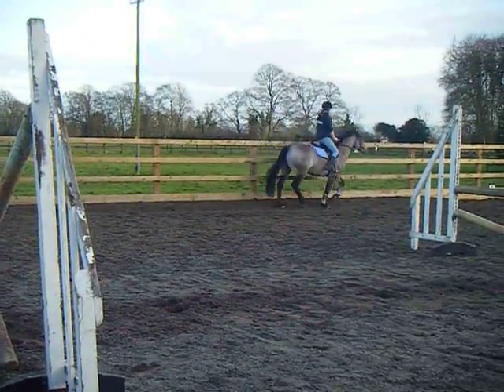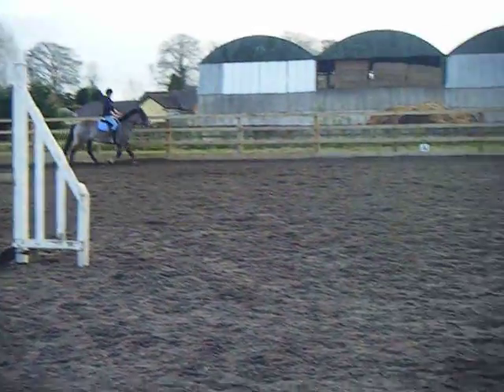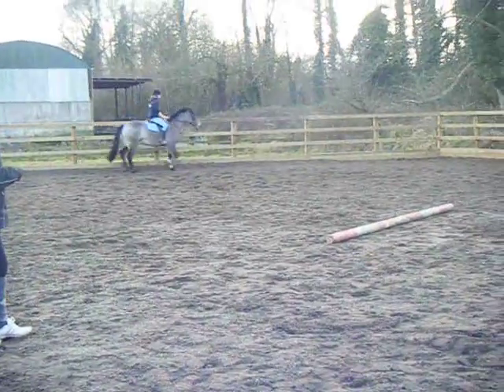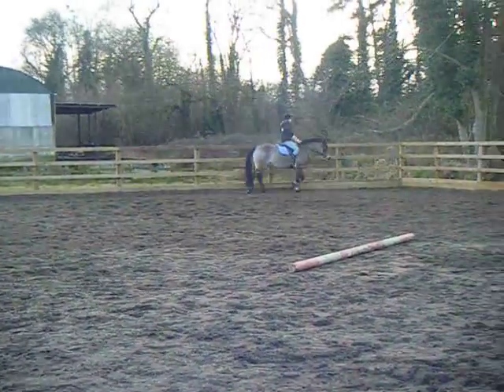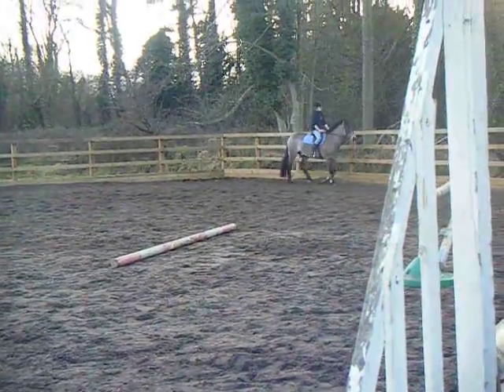Now get him round and down in between — come on. The trot's a little quick; he's just poking his nose a bit. Ok, walk for a minute. Good boy. Walk. Halt. Good boy.